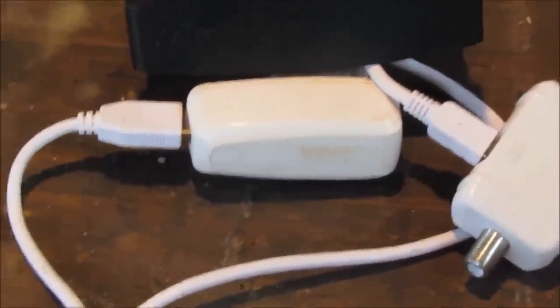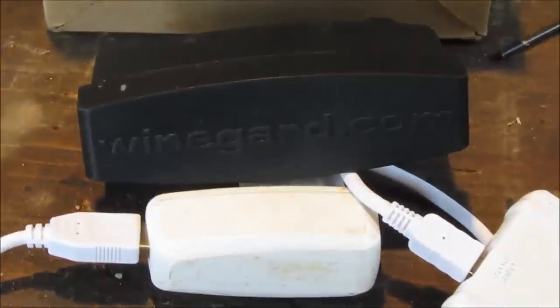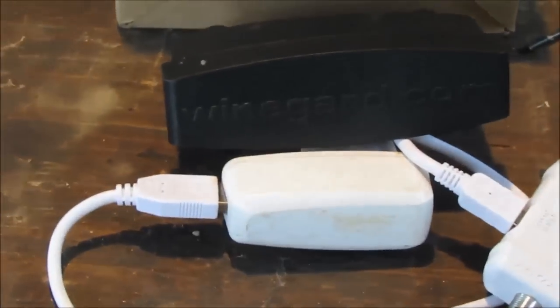Here's the subject today — this Wineguard booster. I'm going to be telling you why I like this booster so much. It's one of the ones I use, and it's one I use pretty regularly, and there's a reason for it.